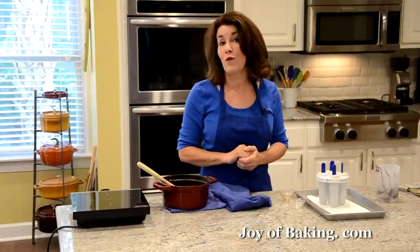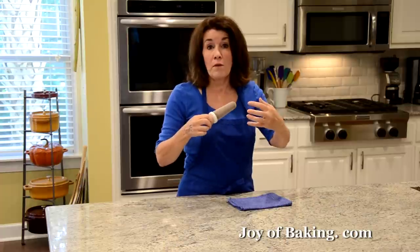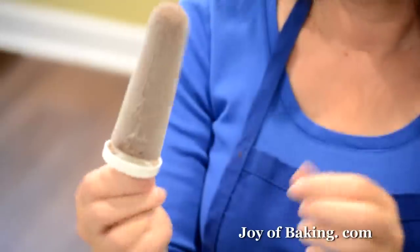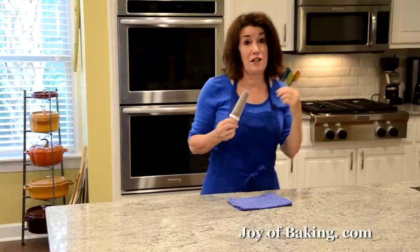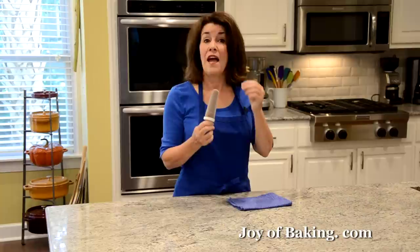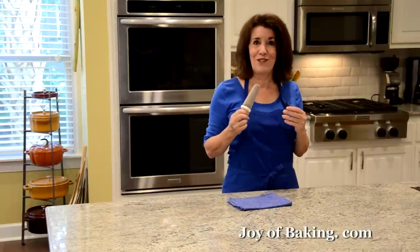Here are our frozen fudge pops. To remove the popsicles from the mold, just run the bottom of the mold under hot water, or put the whole mold in a bowl of hot water. There we have it — doesn't that look wonderful? I think these taste way better than what you buy at the store. When you make your own, you can use really good cocoa powder and chocolate. They are velvety smooth in texture. Until next time, I'm Stephanie Jaworski of JoyofBaking.com.